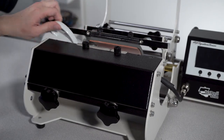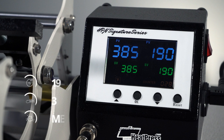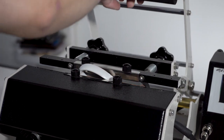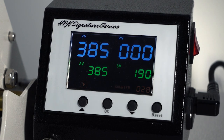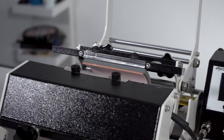Now go ahead and turn on your heat press and set it to 190 seconds at 385 degrees Fahrenheit. When your machine reaches temperature, simply slide your latte mug back in and press it. After 190 seconds, open your machine and carefully bring the mug out to cool down.